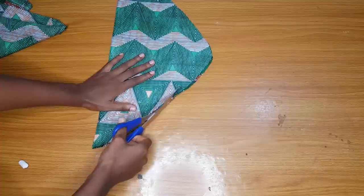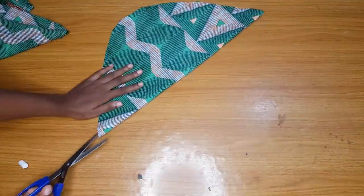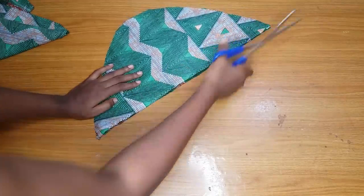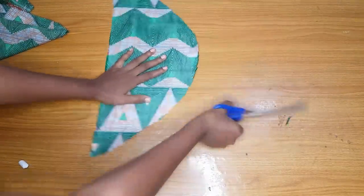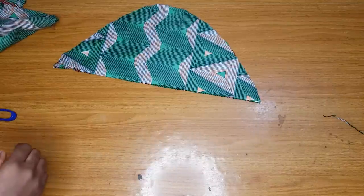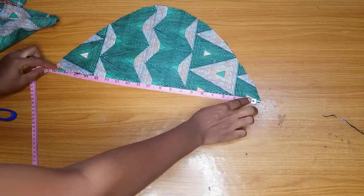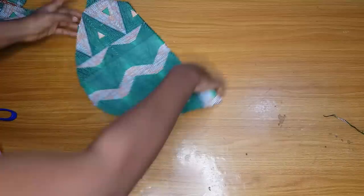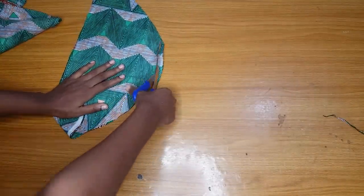After opening it up you can trim it to the shape you want. I open up both pieces and trim down a bit to give it the shape I want. After trimming, cut out the lining — you can add a hard gum to the fabric and a hard gum to the lining. I go ahead and cut out the lining, trimming it down a bit as well.